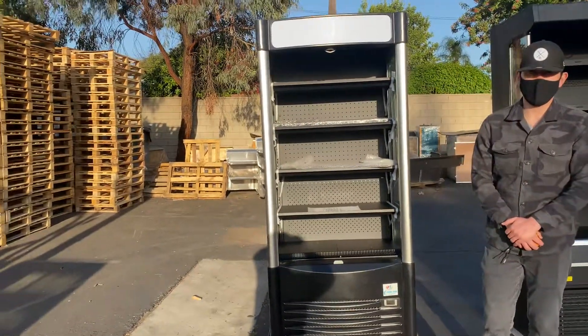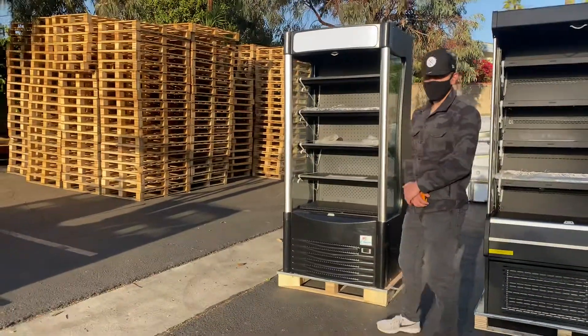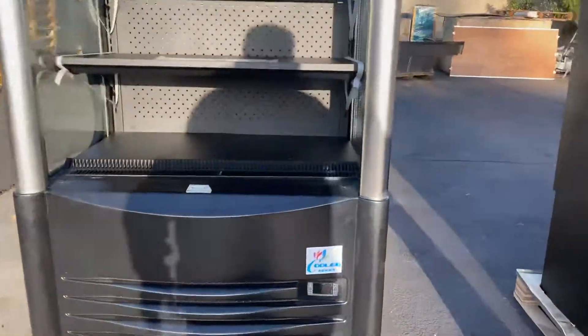Hey everybody, today we're going to go ahead and demonstrate to you one of our brand new items. You're looking at our Grab & Go Open Air Cooler. The brand on this unit is going to be our own company brand, Cooler Depot.